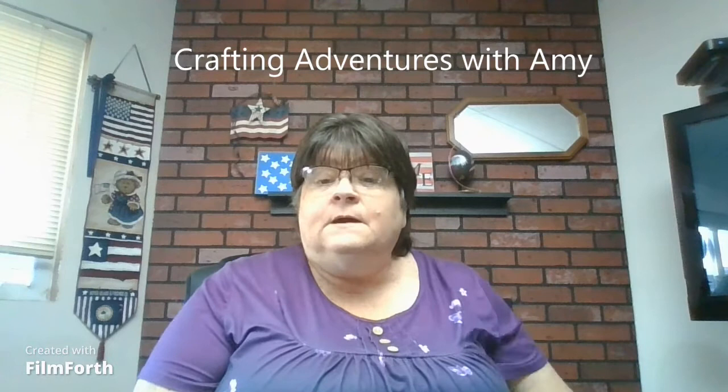Hey everyone, welcome back to my channel, Crafting Adventures with Amy. I was on a live this morning with Froggy Wind & Knitting and Carrie the Yarny Elephant and Sam - I don't remember her full name, Manphias Makes Sam or something like that - and then Sin with Sin's Crafting World. And we talked about some of our different makes.